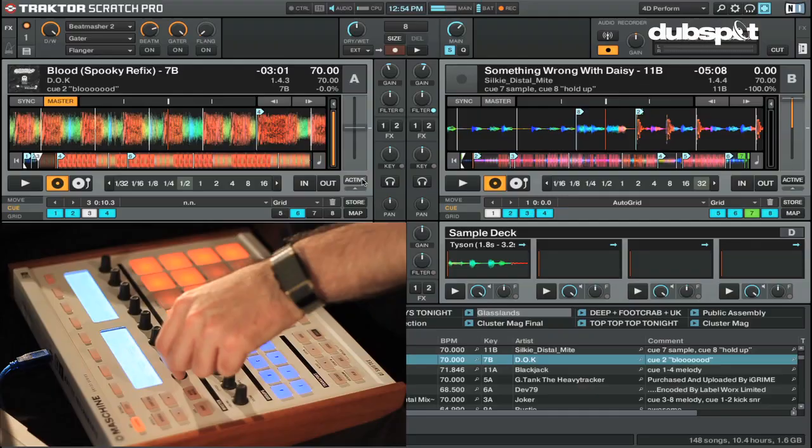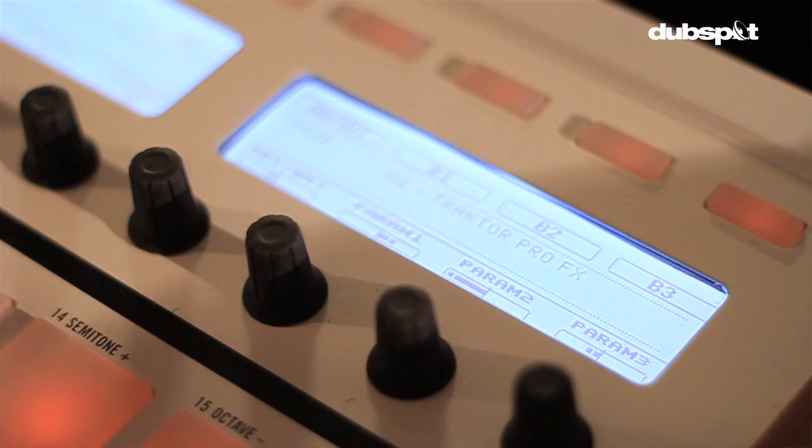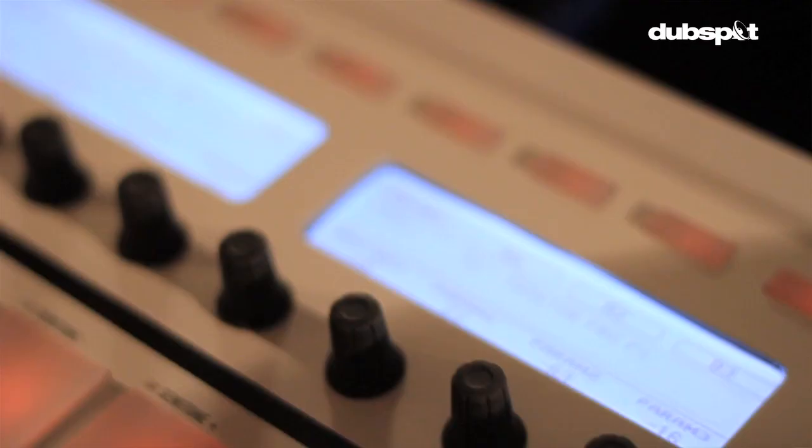As you'd expect, the knobs control the knobs, and actually on the screen itself you'll notice with the effects here I have all these different bars. You can actually change what's displayed. If I hold shift down at the bottom, you see we have 'show bars.' One option is values — if you had values, it would look like a bunch of numbers. And as we all know, numbers suck. It's all about bars. So we have the bars and a nice visual display of our effects.